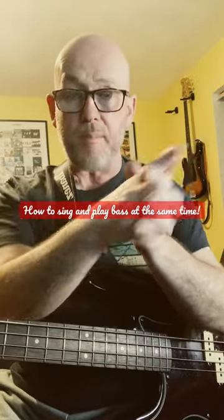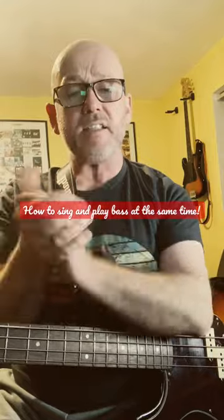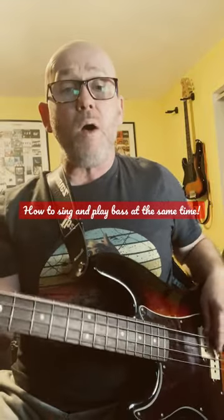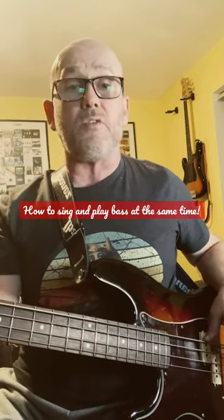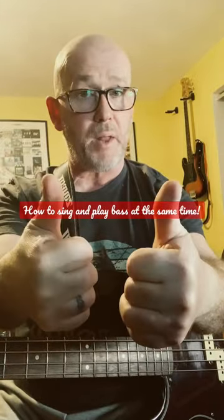Next step — separately and at the same time — you sing the song. Every chance you get: 'Oh, what a night, late December back in '63.' And eventually you put them together: 'Oh, what a night, late December back in '63.' The harder the bass line or the harder the vocal, the longer it's going to take you — but you will get there. That's how you sing and play bass.